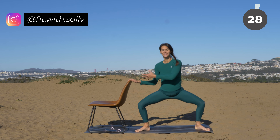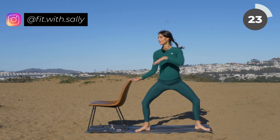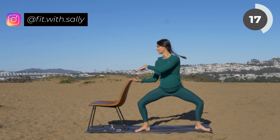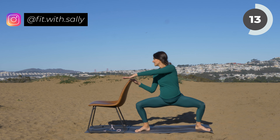Now continue with your sumo squat and bring one hand towards your chest and then out to the side. Continue with your sumo squat — go low and up, low and up. When you go low, bring your arm towards your chair, and when you go up, bring your arm out to the side. Continue.